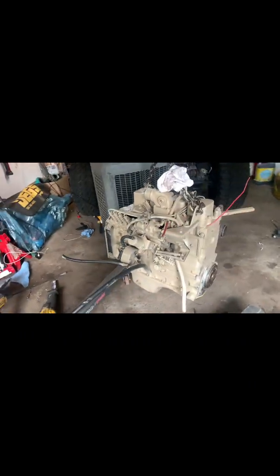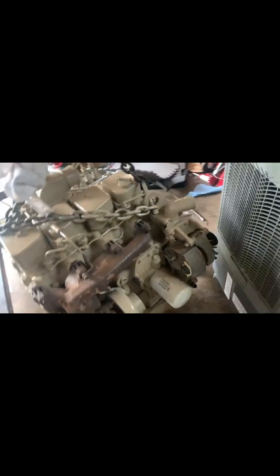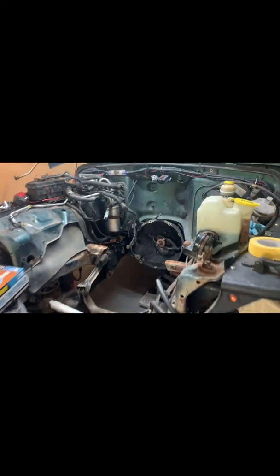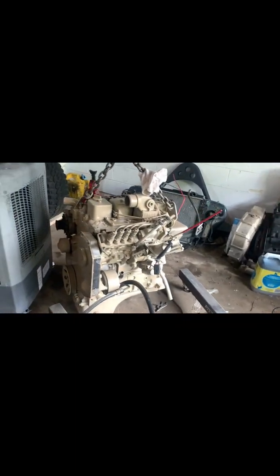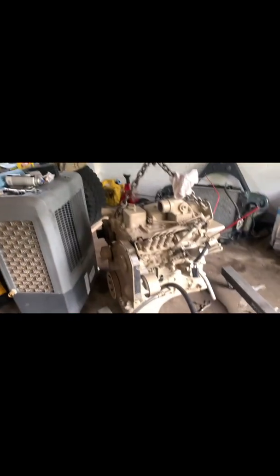Just got done painting this — I like the way it came out. I'm going to change the filters, change the alternator, and stuff like that. Already got the bell housing done, so overall this thing is going to look really good.